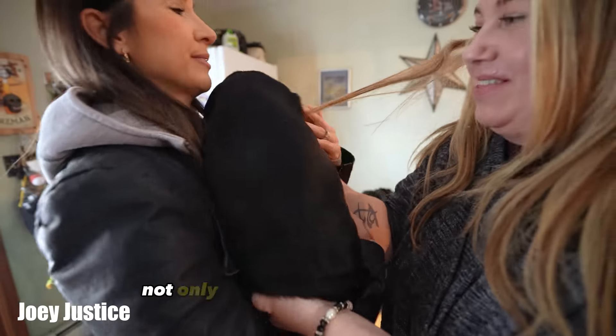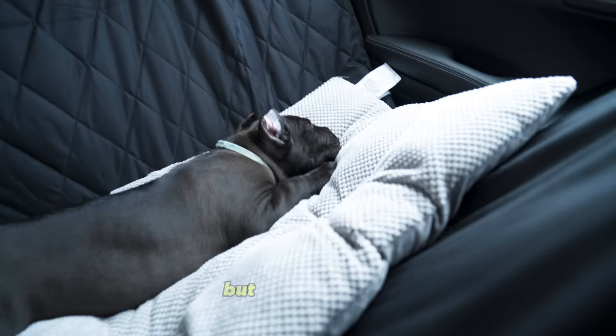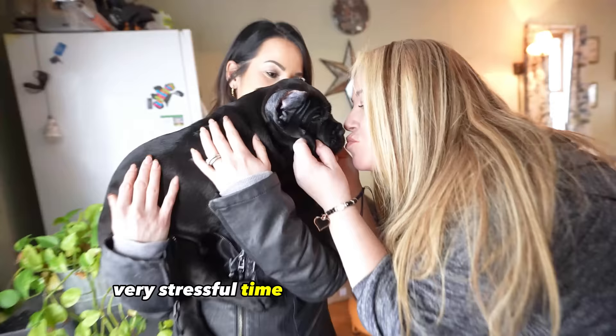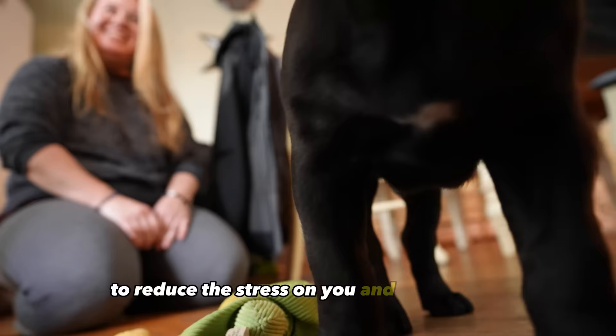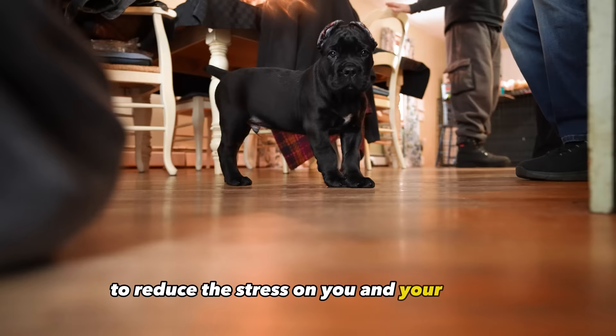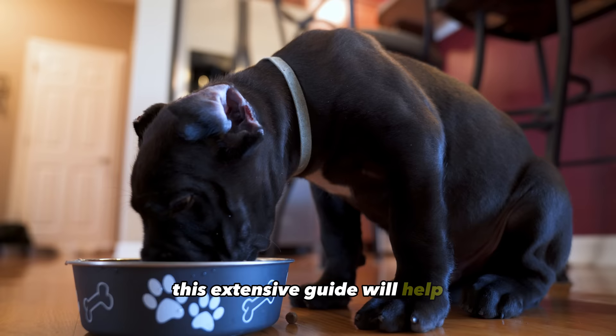Bringing home a Cane Corso puppy is not only an exciting time in your life, but it can also be a very stressful time for you and your family. Let's go over the first things to do when you bring your Cane Corso puppy home to reduce the stress on you and your family. This extensive guide will help set the stage for success when raising your new puppy.